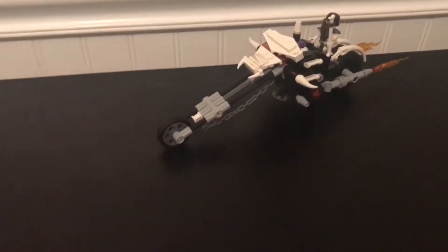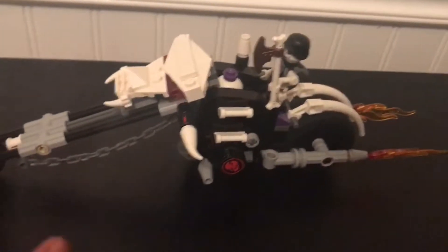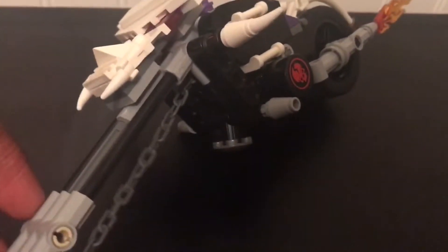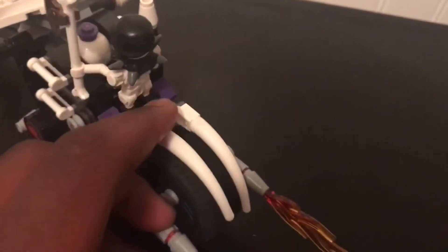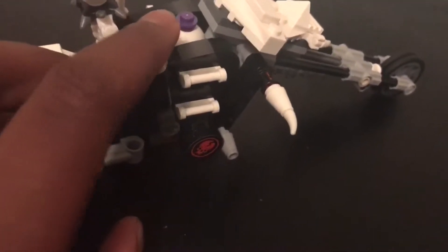Now we're going to get into the set. You can see the Skull Motorbike is a pretty sleek and kind of stealthy vehicle — you can tell it would go really fast in a battle or a high-speed chase. It has flames on the side and the Skullkin symbol as well. You can see the skinny front wheel and the super large back wheel with nice bone cages holding it in. On the other side it's pretty much identical, except for one lever which I'll show you what that does later.